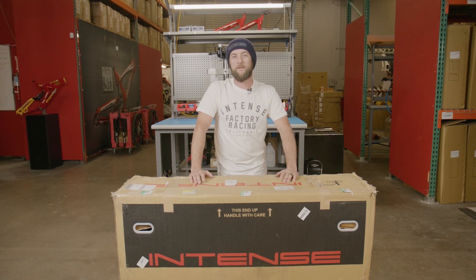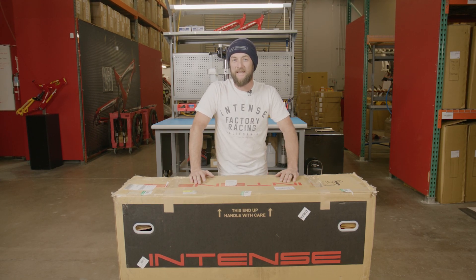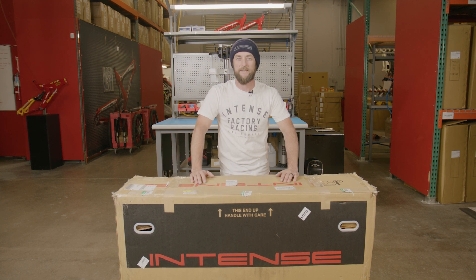Hey everyone, this is Chappie over here at Intense. For today's video we're going to be unboxing and assembling an Intense Taser MX. Let's get started.